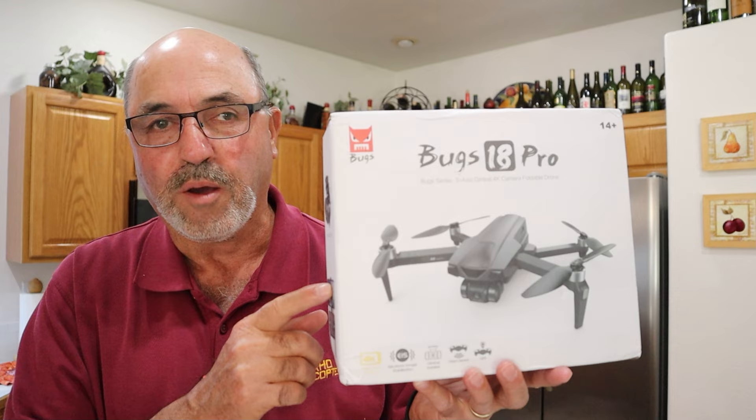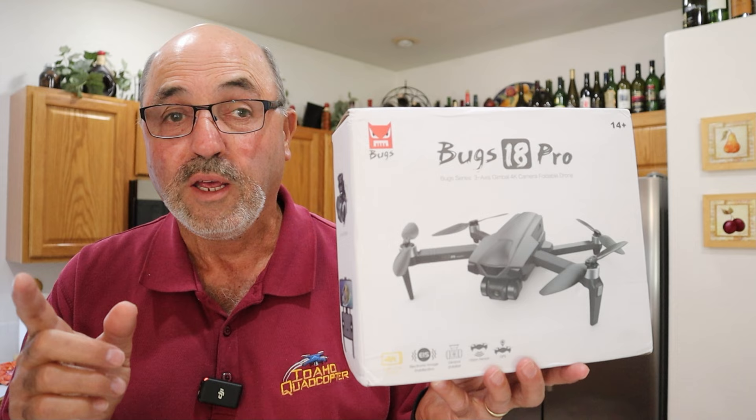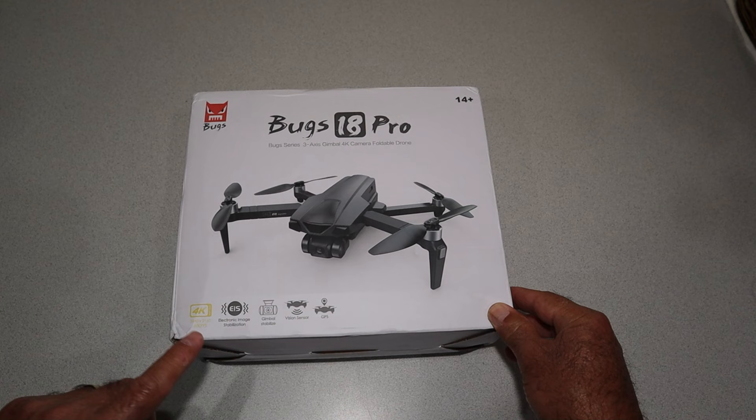Now the big thing this guy brings to the table is it's said to have a three kilometer range. I'm never going to fly a drone like this three kilometers, but if we can get a good solid kilometer, a good solid connection for 1K, that is a huge win. So let's quit messing around, let's get this guy out of the box and take a look at it.